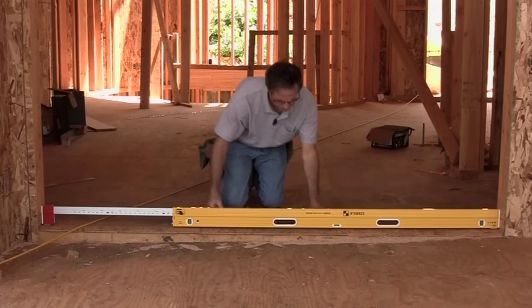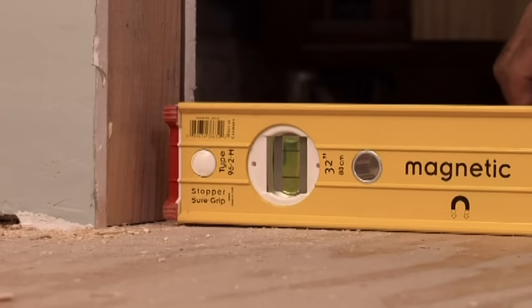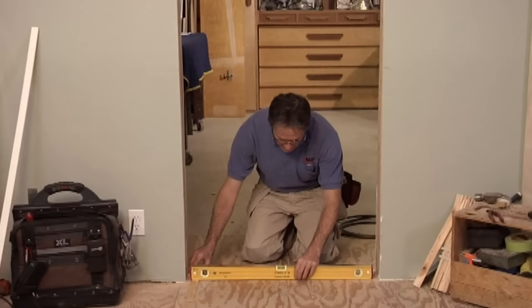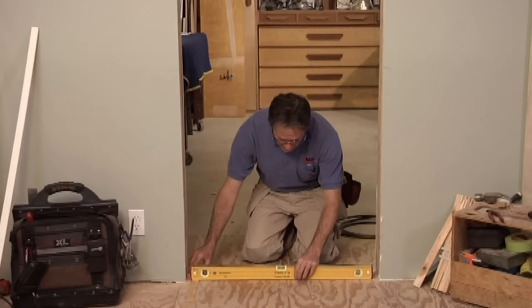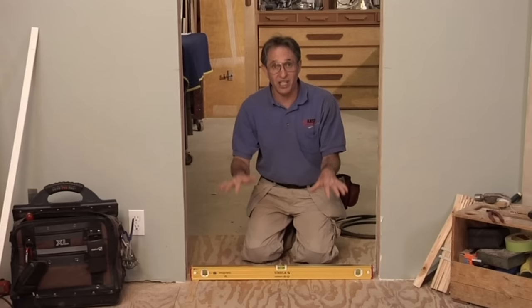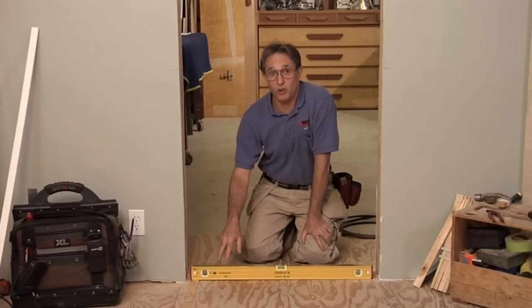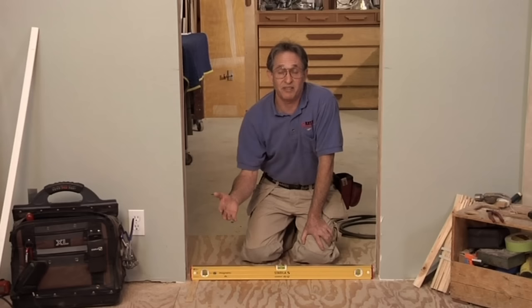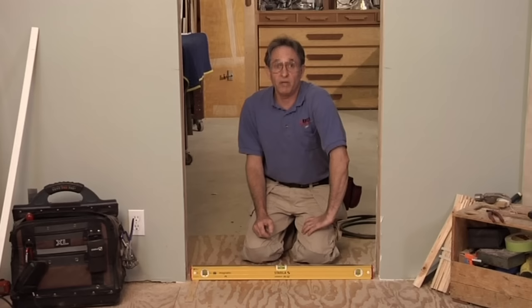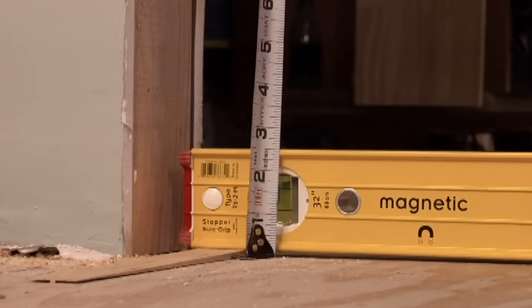Shim the level until the bubbles are centered. We already know from shooting that control line that the shim is going to be about a quarter of an inch. On most jobs, we install the doors before the finished flooring goes in. But if the finished floors are installed first — like hardwood or tile or stone — you can't shim up one leg of the jam; instead, you have to cut the opposite leg. That's another reason to always start by leveling the floor, so you know exactly how much to cut off. If the level is off by a quarter of an inch, you know you have to cut a quarter of an inch off the jam on the high side of the floor. You can mark and measure the thickness of the shim to check how much to cut off the jam leg on the high side.